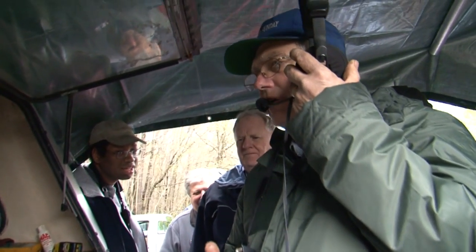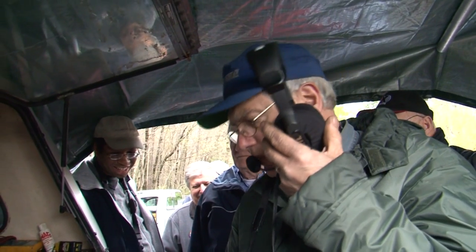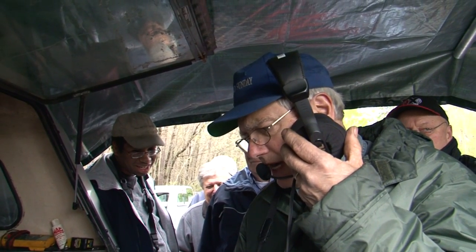Roger. You're five and five. Five and five on sideband. Five and five on sideband. Thank you. Seven three. Over.